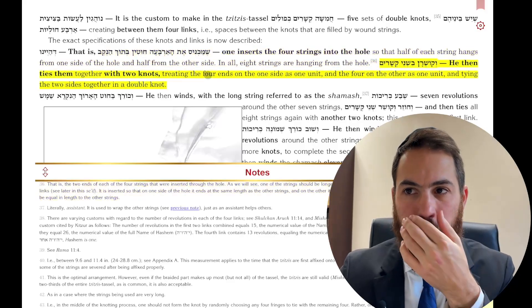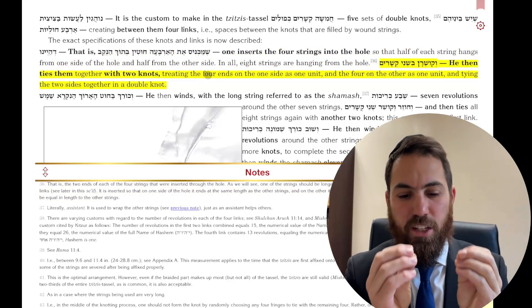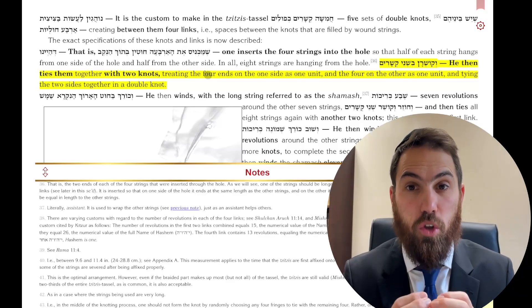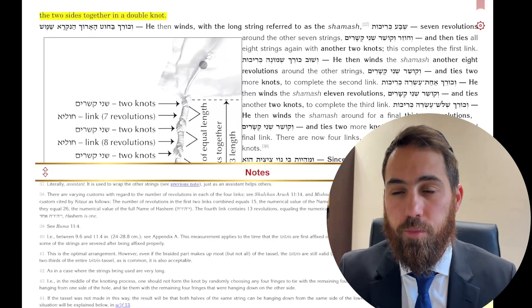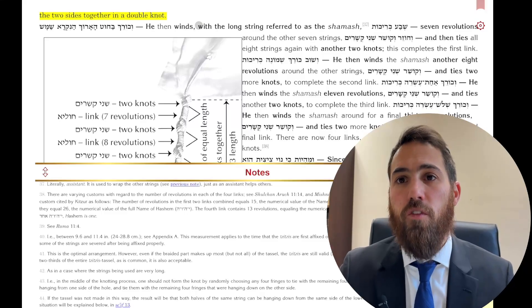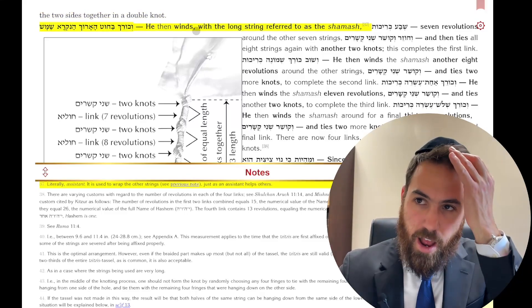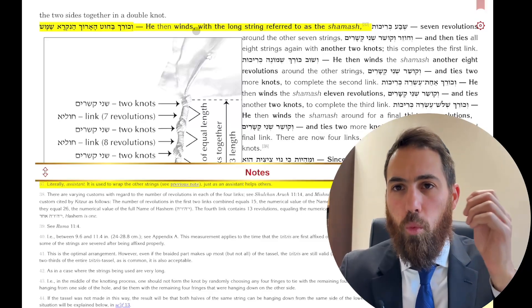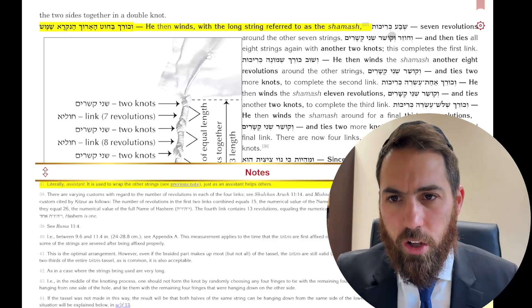You put your four strings into the garment, those four strings go through the hole and down the other side, then you tie it with two knots. When you look at your Tzitzis and see eight strings, you're really looking at four strings. Then you wind — Koyrach — around the long string that is called the shamash.